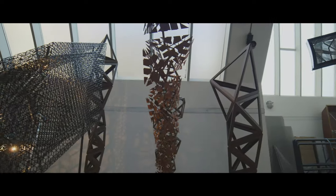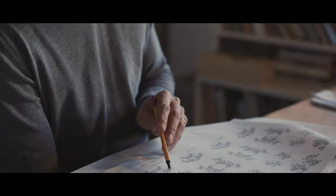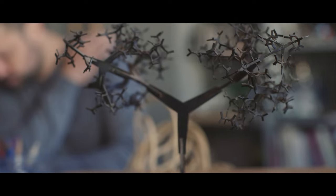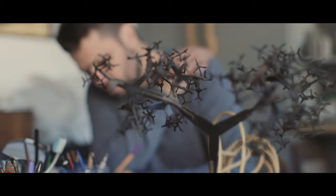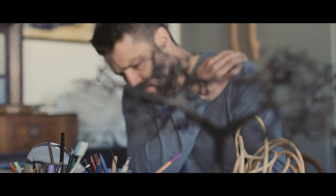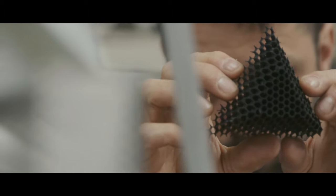A lot of my work are progressions. In this instance it's a sort of bifurcating and trifurcating system which keeps on dividing and dividing and dividing as it extends. It's quite reminiscent of various things that occur in nature — the most obvious would be a tree, but also neural pathways, ice crystals, and all sorts. So it's meant to oscillate between different interpretations, but it's a very geometric, rule-based structure.